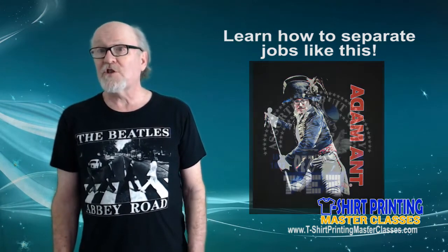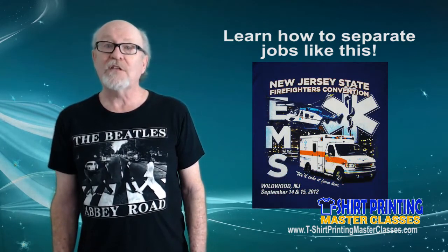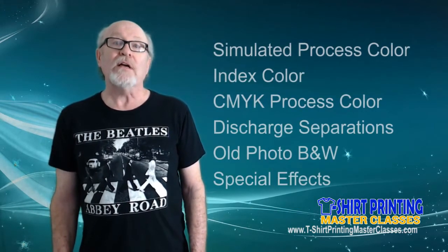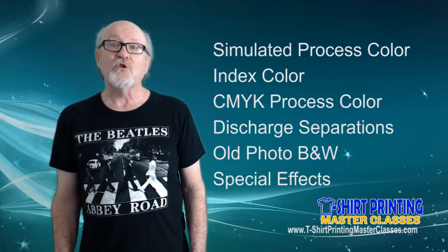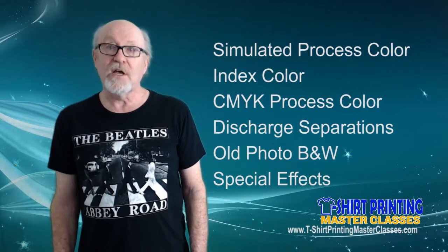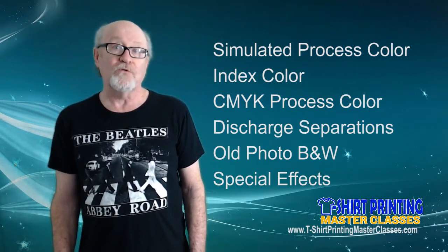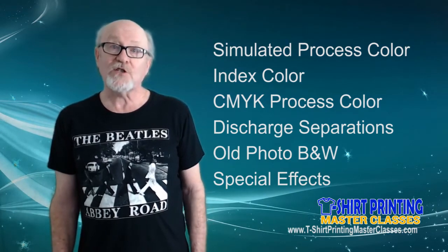Not only will you become proficient with Photoshop when you're done with this class, but you'll know all the tricks I use every day to create award-winning separations. This course will teach you all about simulated process SEPs for light and dark shirts, plus you'll learn how to do index color SEPs, CMYK process color SEPs, special SEPs for discharge printing, separations for the old photo and monochrome grayscale look, and how to create special effects like the distressed look.